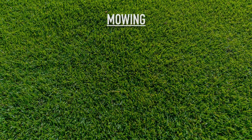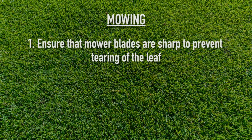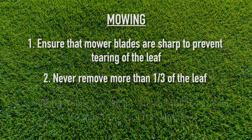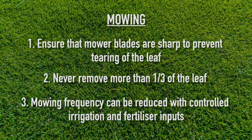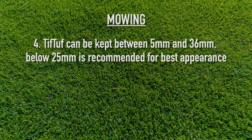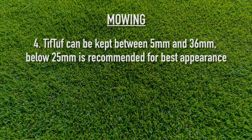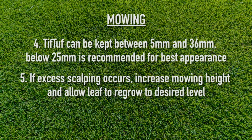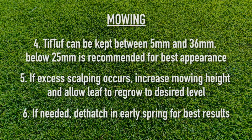Important points for mowing Tiff Tuff. Ensure that your mowing blades are sharp to prevent tearing of the leaf. Never remove more than a third of the leaf canopy at any one time unless you're dethatching. Mowing frequency can be greatly reduced if you control your irrigation and fertilizer input. Tiff Tuff can be kept between 5 mil and 36 mil for home lawns, but anything below about 25 mil is recommended for best appearance. If excess scalping is occurring, increase your mower height and allow the leaf to grow to your desired level. If needed, de-thatch in early spring for best results.